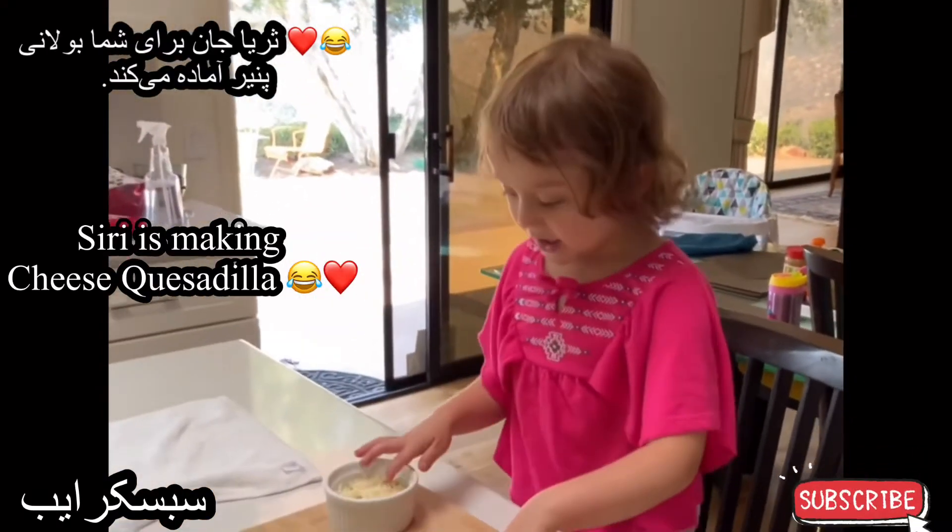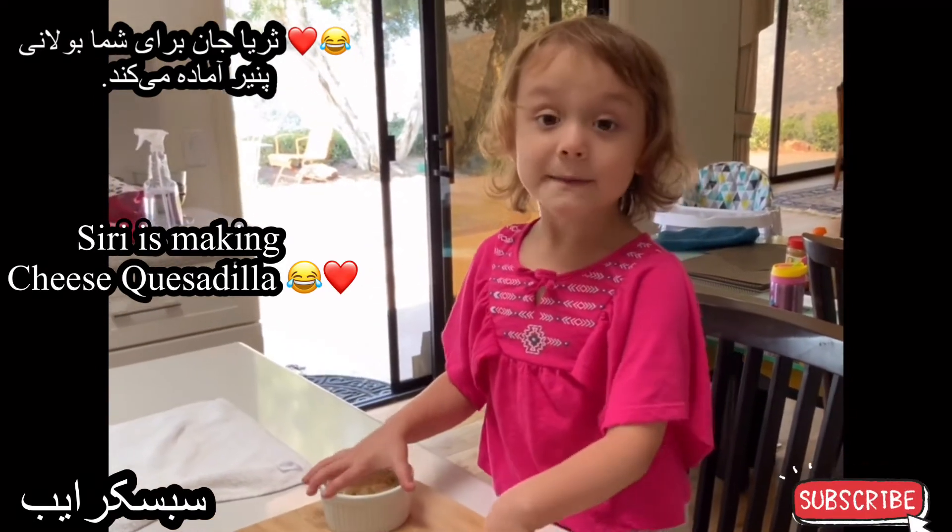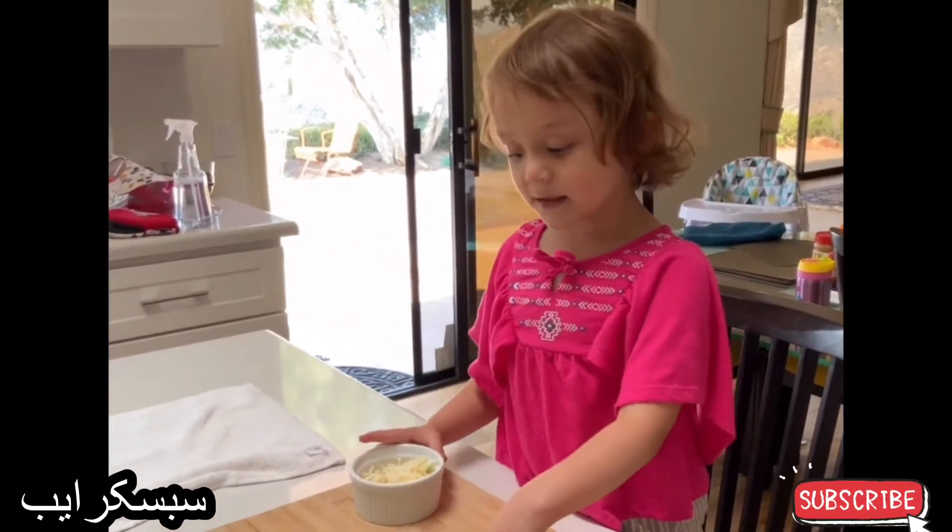I'm making casadilla. Welcome to my channel. I'm making casadilla.